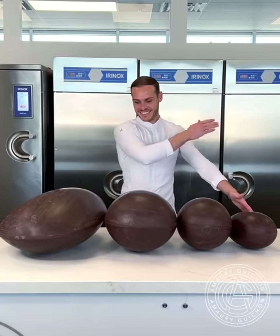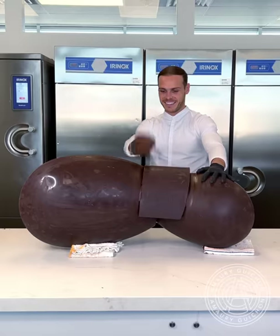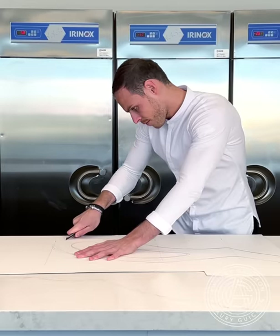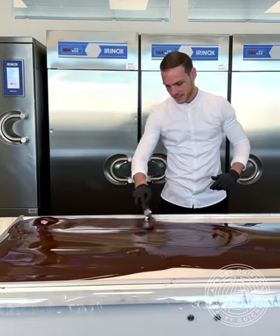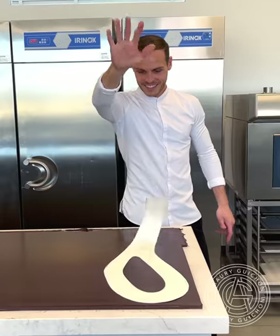As usual, I start by casting a variety of basic egg shapes to get the initial volume. Then, using poster paper, I sketch the stencil for all the legs. I begin by laminating chocolate on the marble table to a thickness of 1 cm. I make this look easy, but spreading chocolate evenly on the table without spilling is actually quite a difficult task.